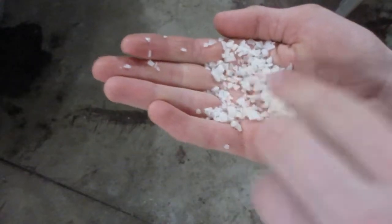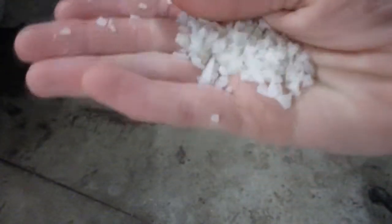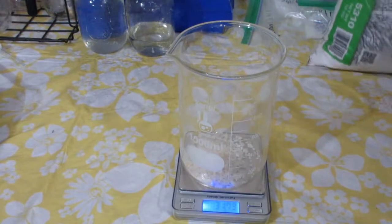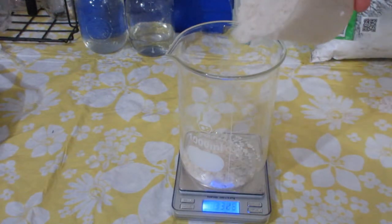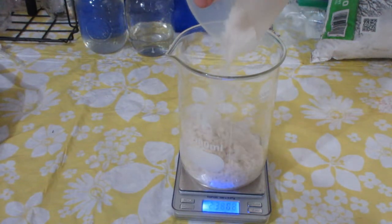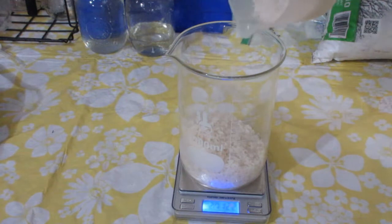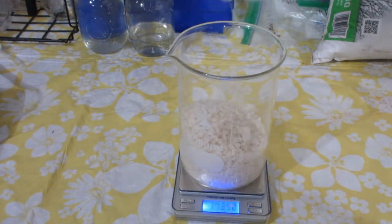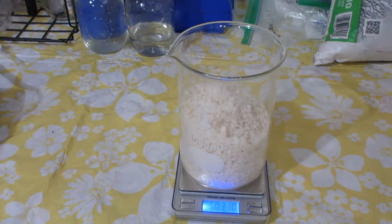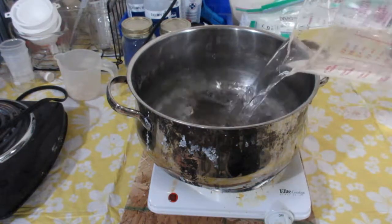Here are the crystals beforehand. I start out by measuring about 500 grams of the salt in a beaker, then add about two liters of regular tap water to a pot and add in the crystals.